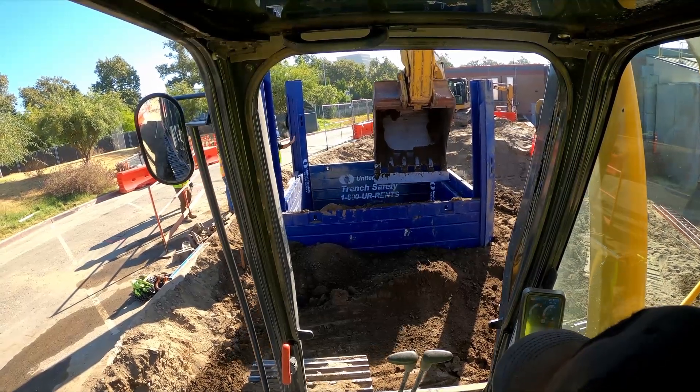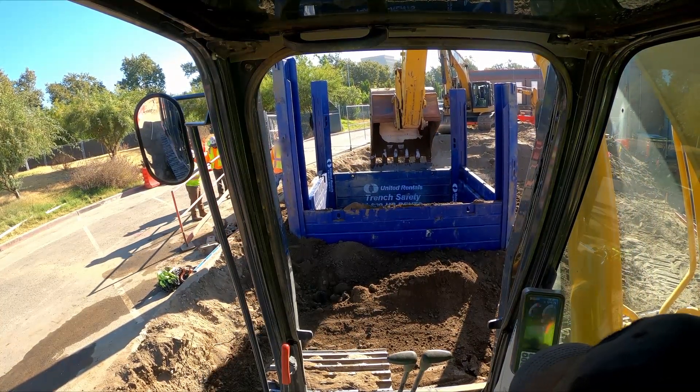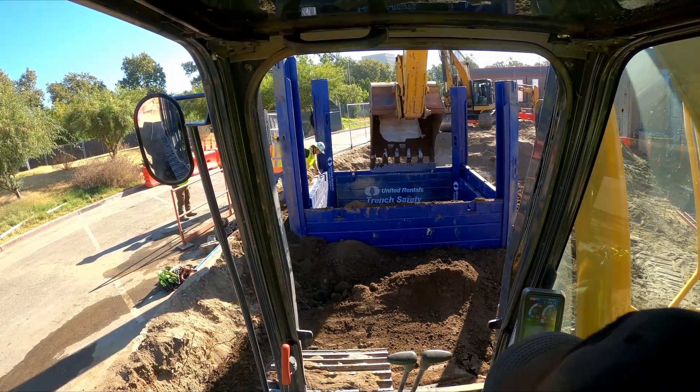As you're doing this, you don't need to bash these things in — they should only move as far as they want to move. If you're trying to force them in, you're going to cause more problems than you want to deal with. Just push them down until they don't want to move anymore and then continue digging.